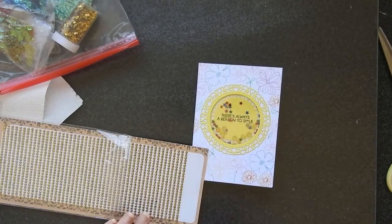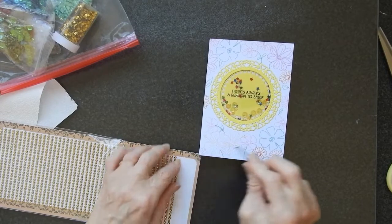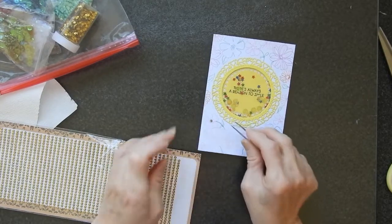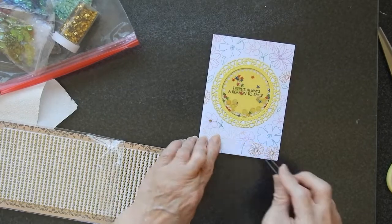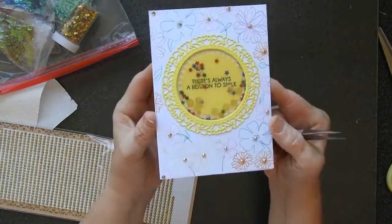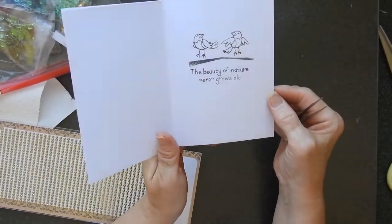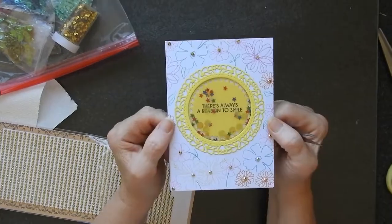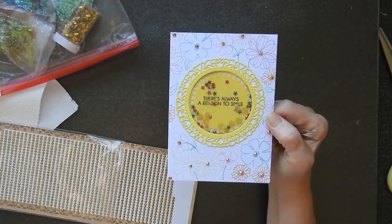And today I'm going to go for these very tiny little gold sparkles. So there we go — the finished card with its little sentiment inside. Thanks for watching, I hope you enjoyed it and I'll see you again soon. Take care now, bye bye.